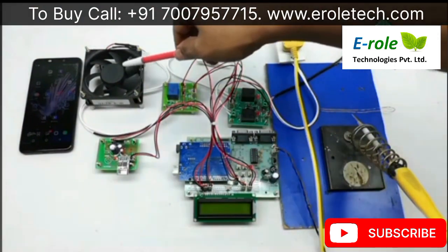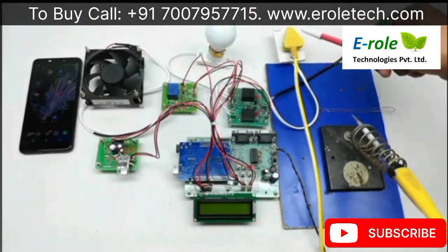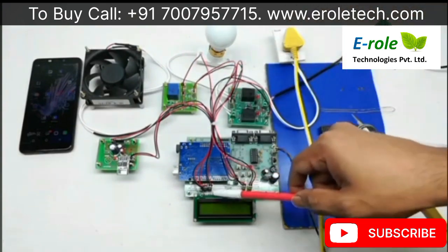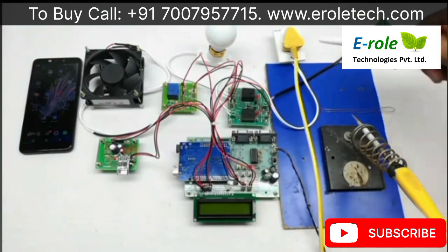A DC fan, AC bulb, and AC socket are controlled by relays connected to Arduino digital pins. A soldering iron is used as a heater in this setup.